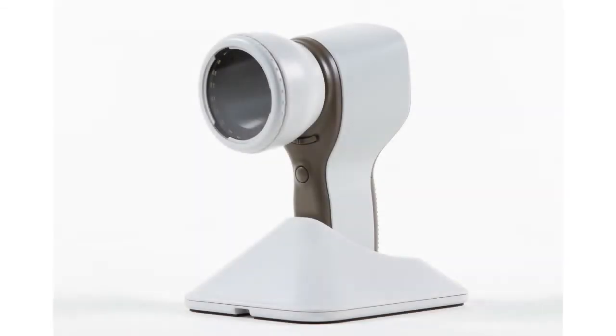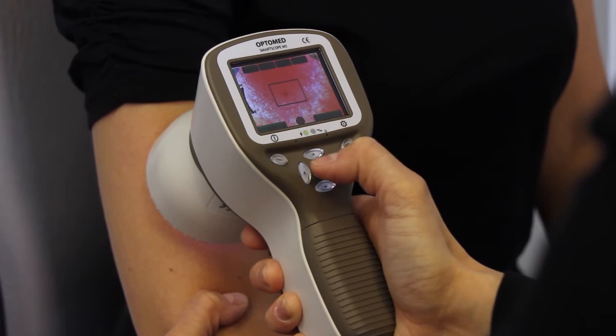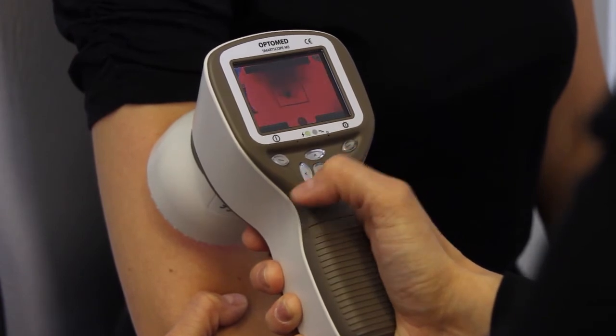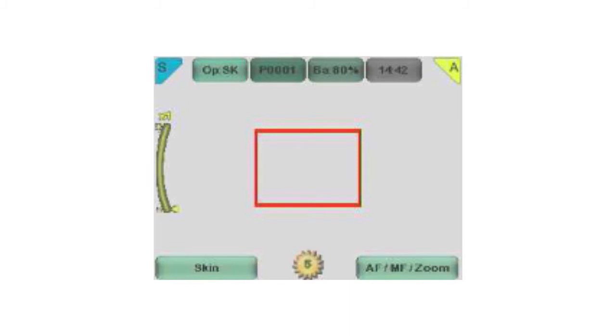Illumination level. The camera has 360 degrees of white LEDs as a light source. The level of illumination is adjusted by pressing the left and right arrow keys. Altogether, there are 10 brightness levels with a default value of 5.